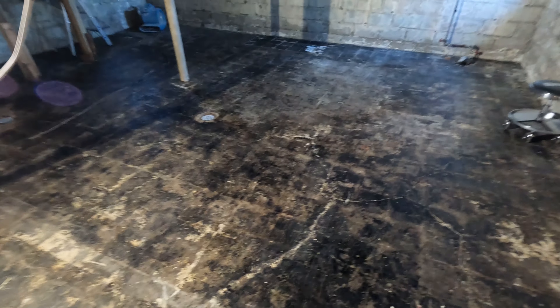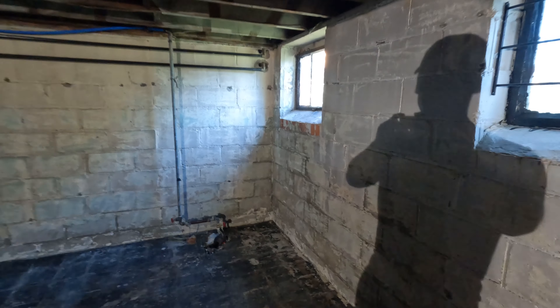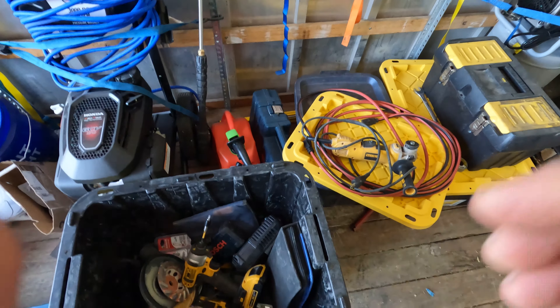Peeling up that floor — I was kind of dreading it — went really good. I bought this little stool and just rolled around with the rotary hammer and it went really good. So anyway, that's it for today.